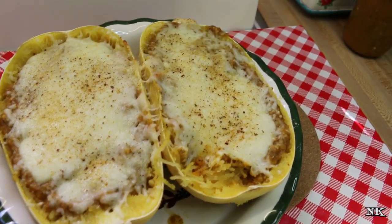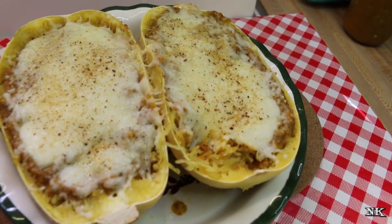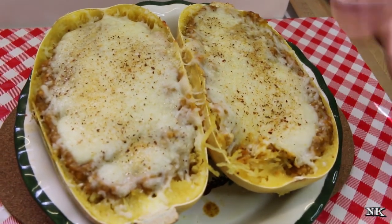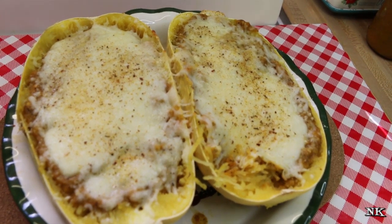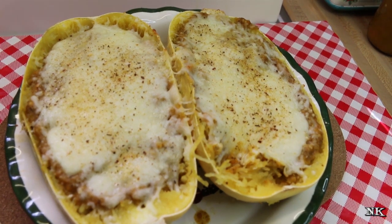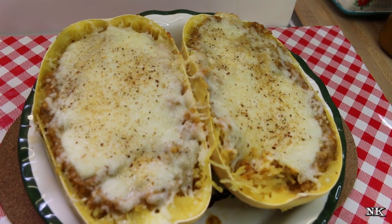It has the same texture as spaghetti. I mean, you know you're eating squash, but man, that's good. I gave this a sprinkle of my homemade pizza seasoning just to give it a little bit of depth for the photo, but it's gonna add a lot of flavor in there. You add whatever you want or leave out whatever you want — that's how you make a really simple and beautiful low carb lunch or dinner.